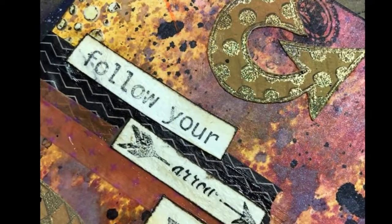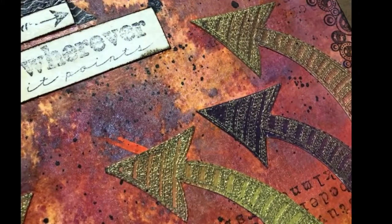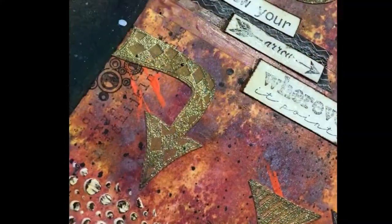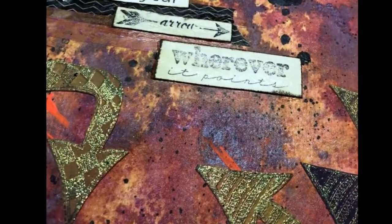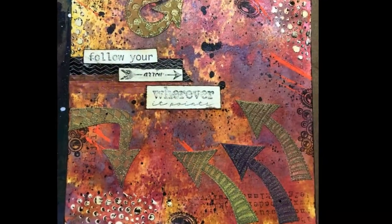So this was the final product of following your arrow wherever it points, reminding myself to go in the direction of my passions and to follow where life takes me. I hope you guys enjoyed this week and you will try your own follow-your-arrow page and post it in our group. Thanks guys, you have a great week!